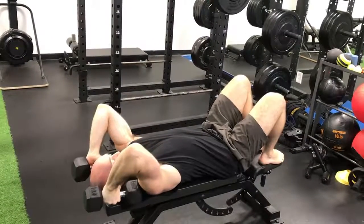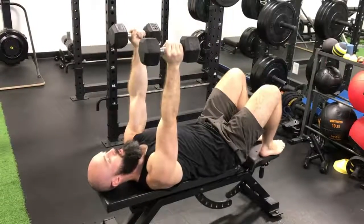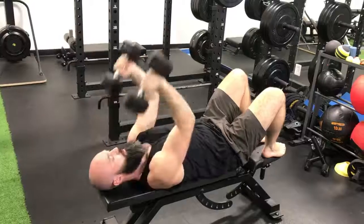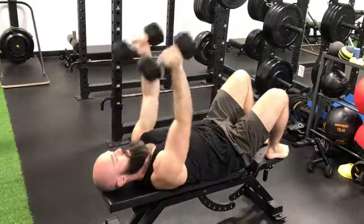Lay your elbows roll back. Pull with your elbows first, and then extend your arms again. Lower under control, roll back, and then extend. Control, roll back, and extend.